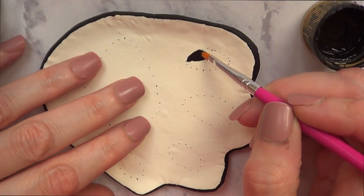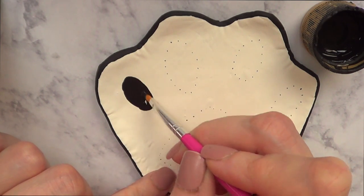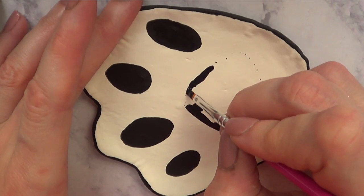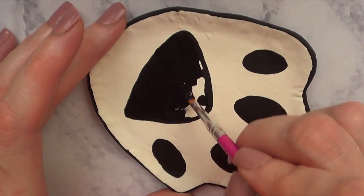Once you've done that, you're just going to connect the dots with black acrylic paint and a brush. I'm going to cover all of them. If you want, you can add some color and choose different colors for the background, but I just wanted to go for a classic black and white design for this.